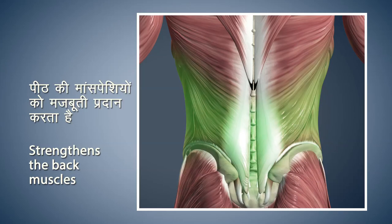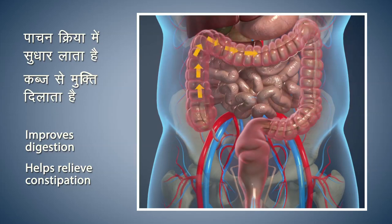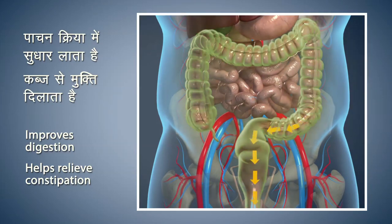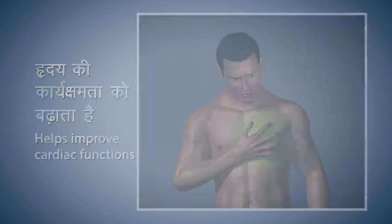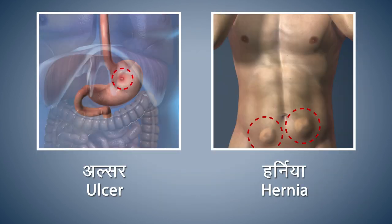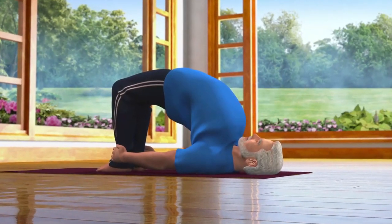Setubandhasana strengthens the muscles of your lower back. This asana stretches the internal organs of your stomach to improve the digestive process and giving you relief from constipation. Setubandhasana also helps improve cardiac functions. If you are suffering from ulcer or hernia, then you should refrain from doing this asana. Pregnant women should do this asana with utmost care and under expert supervision.